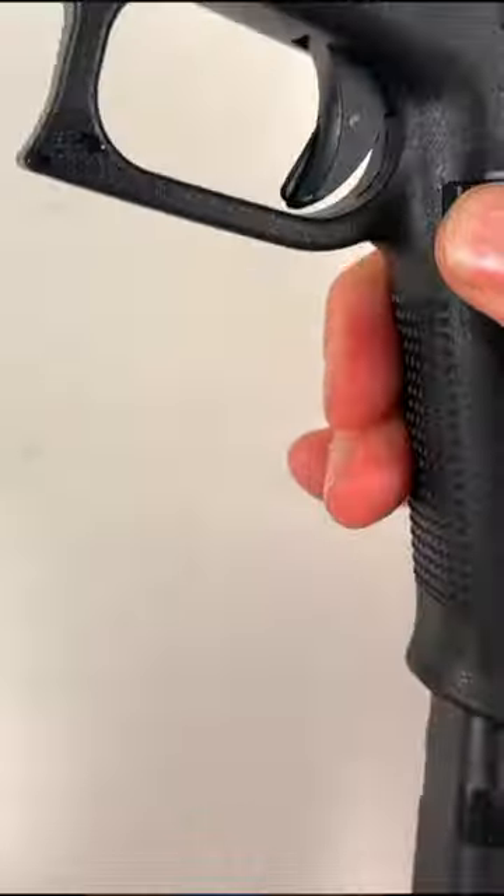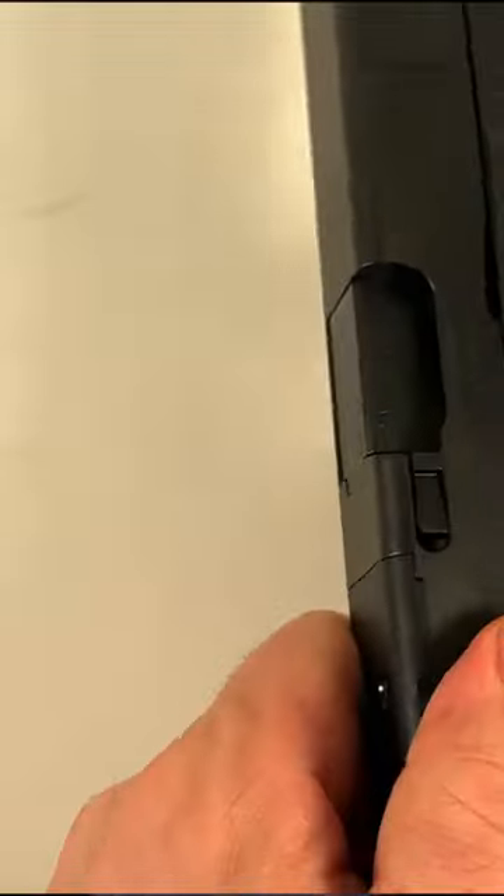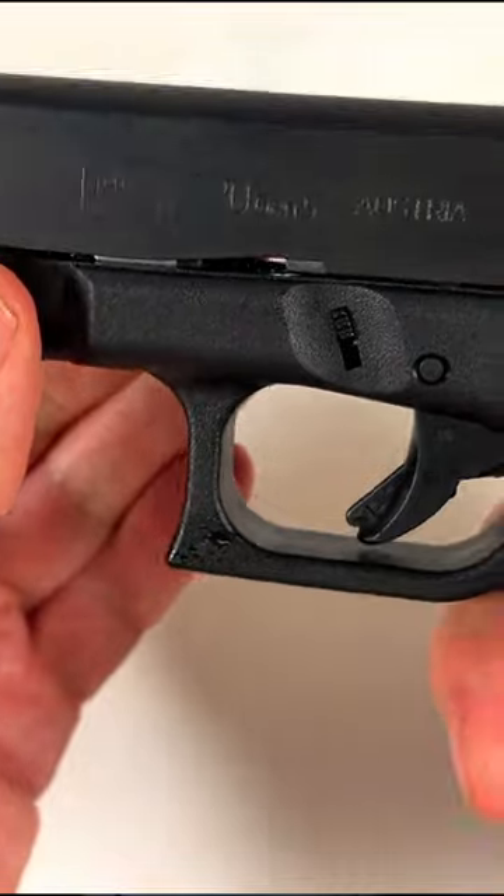Last week Glock quietly released their Glock 20 Gen 5, the new 10 millimeter. I've already done some testing and have some videos out there. All in all, it's way better than the Gen 4 in terms of ergonomics, trigger control is a little bit better, recoil is improved, and it's got front serrations and an optics plate — better in every